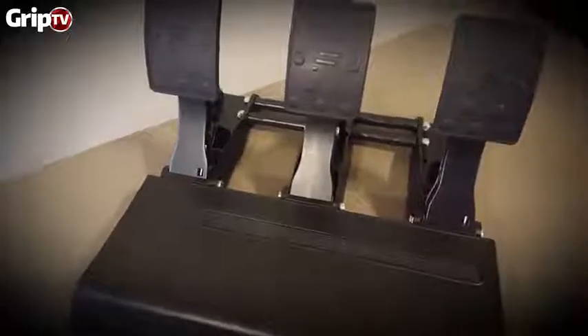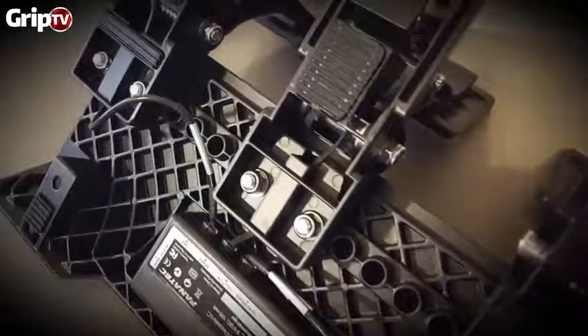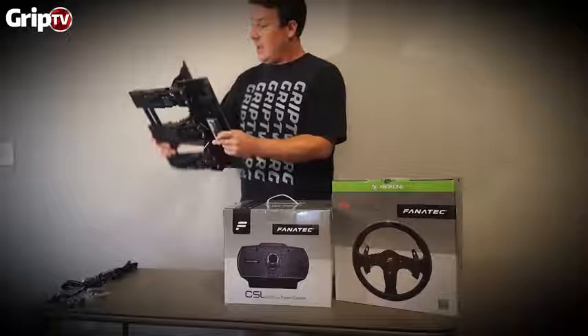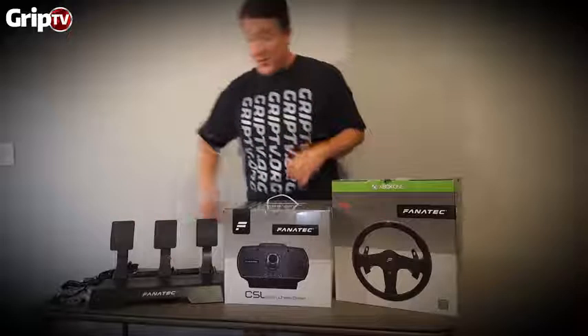They're fully adjustable — there are spacers you can put in here to create different pressures for the brake. You can slide them back and forth. I'm not 100% sure if you can completely detach them and maybe run an inverted setup, but you can look into that.